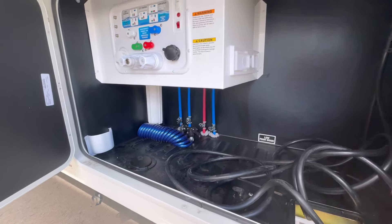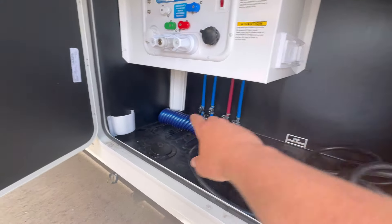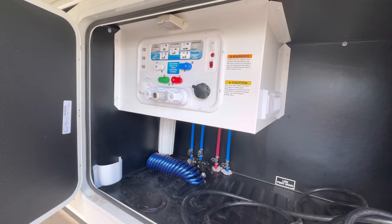Down here in the plumbing bay, everything's really easy. Your power cord's right here, paper towel holder, soap dispenser, water filter, low-point drains, and the Nautilus plumbing system, which makes winterizing and sanitizing pretty easy.